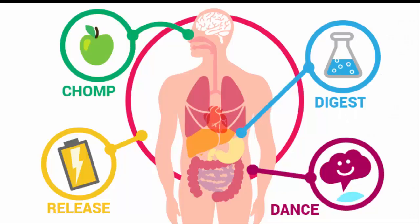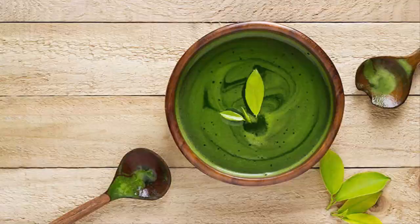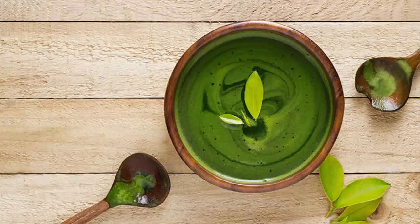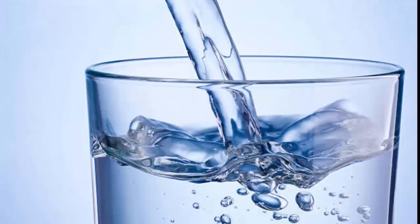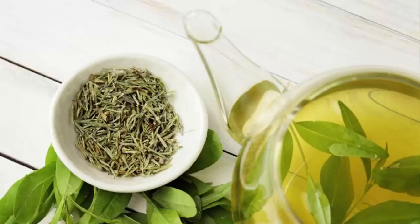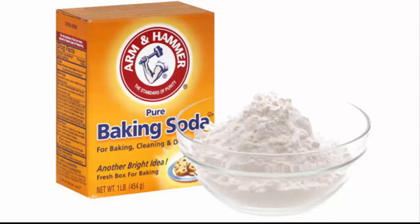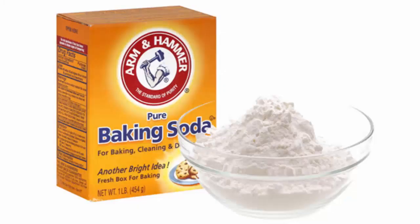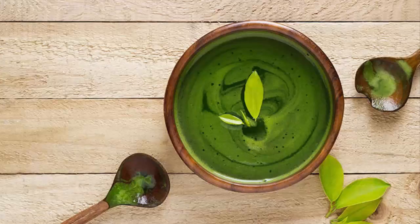By combining the metabolism-boosting power of green tea with baking soda, you can increase the fat burn rate and lose weight faster. To make it, you will need 1 glass of water, 1 pouch of green tea, and 1/4 tablespoon of baking soda. Prepare the green tea by adding it to the glass of water. Once prepared, add baking soda powder to it and let the drink settle. Drink it once the fizz has settled.